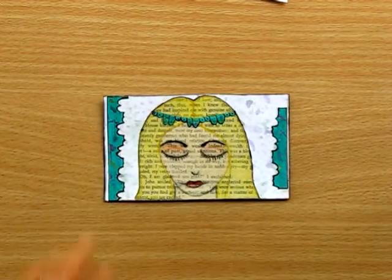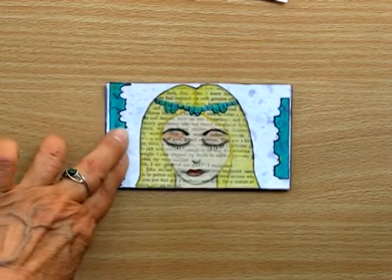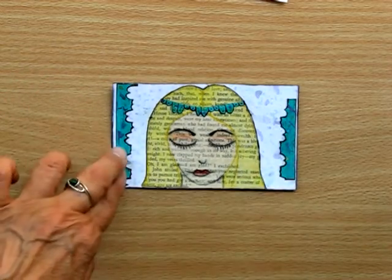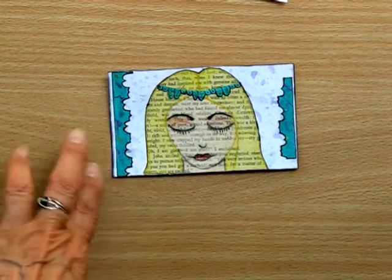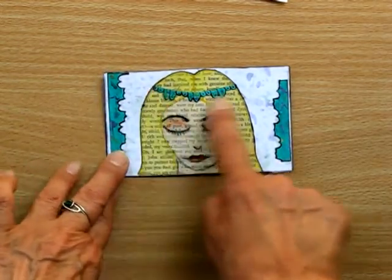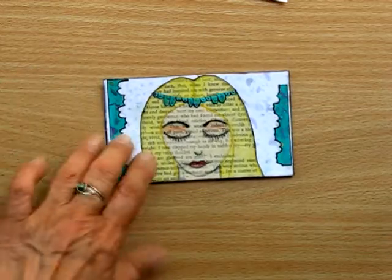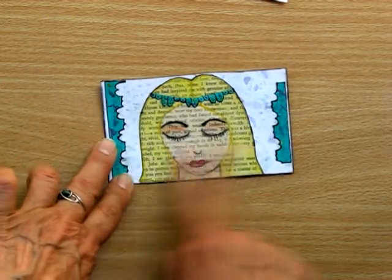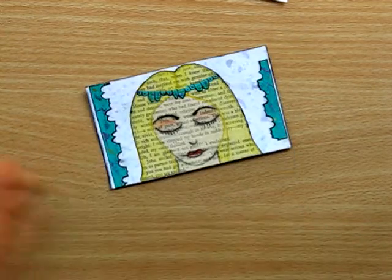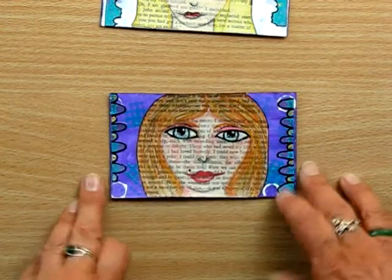I've done one of my watercolor backgrounds using the acrylic block. I've made some borders in my favorite colors — purple, green, and gold — and I've drawn a girl, and part of the border here I've put as a little headpiece. She's drawn on book text and colored in with watercolor. I hope you like that, Marsha — I had a lot of fun doing it. That's the first one, and the second one I've done another funny girl.